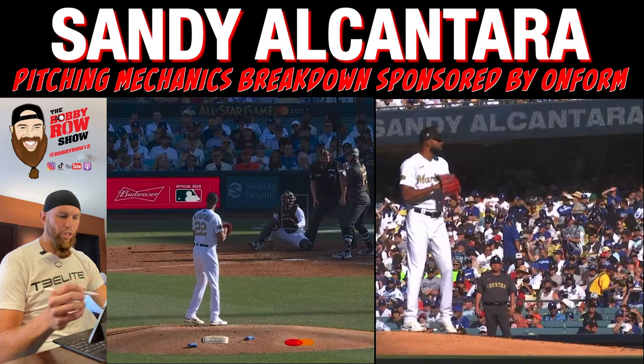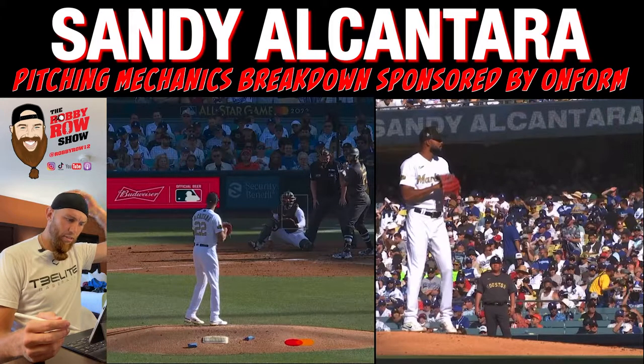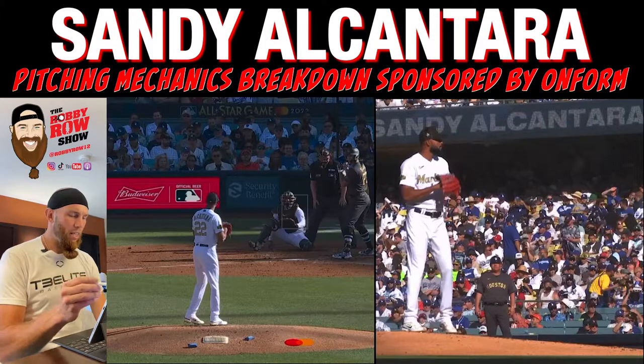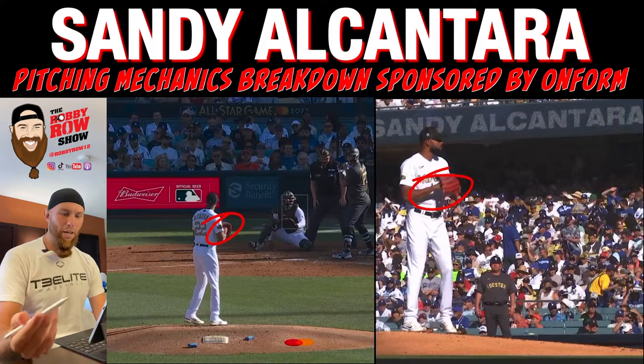So first thing, just looking over his initial move — I talk about this in my e-book, A Complete Guide to Pitching Mechanics. Find that on therobbyroshow.com. Within the initial move, I'm looking for four components. We won't dive into all those things, but a big piece of the initial move is: rhythmic movements influence optimal timing.